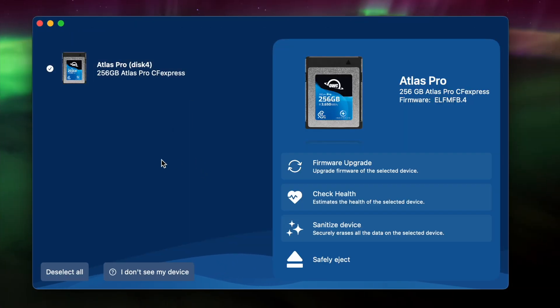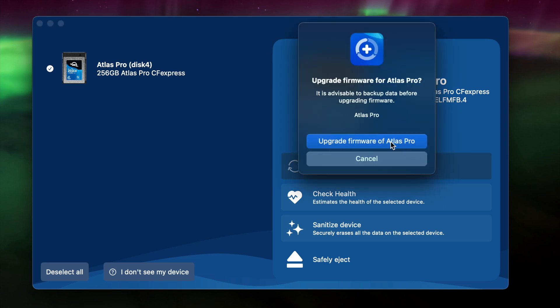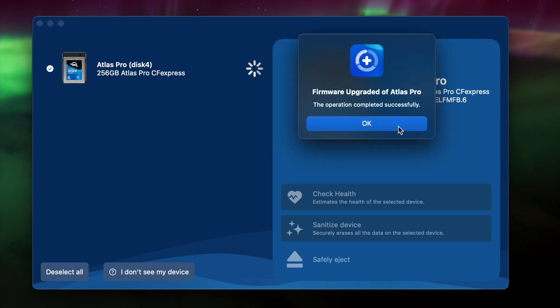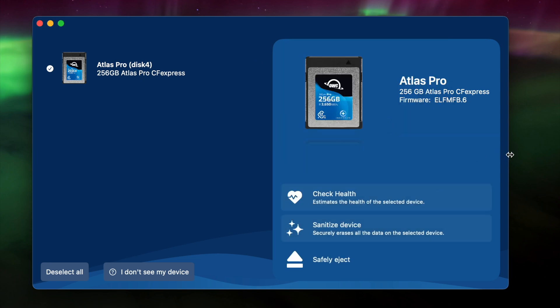Now you will see three buttons on the right-hand side of the Energize window. We're going to select Firmware Upgrade. Wait a few moments for the firmware upgrade to install, and that's it. You may notice the Firmware Update button has disappeared on the right side of your screen, because your card is now updated to the latest version.